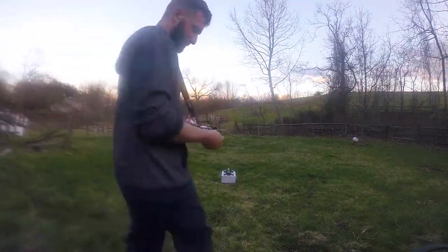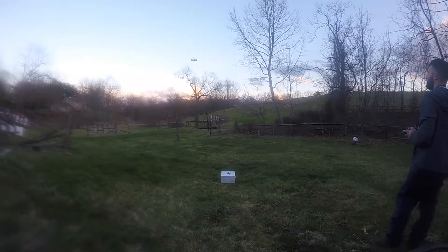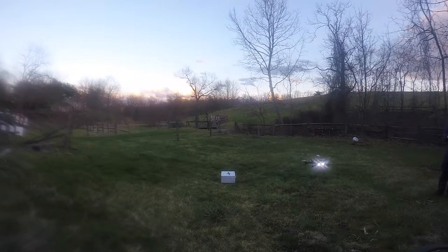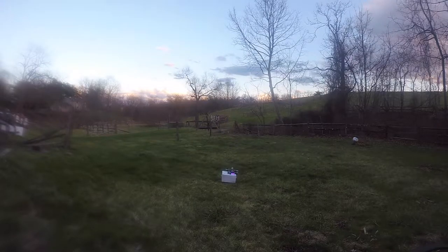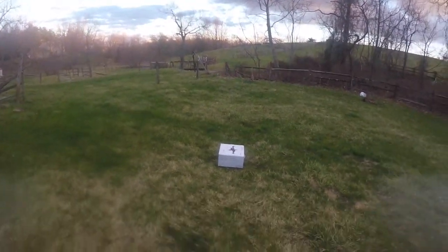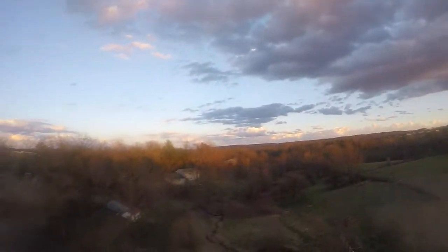It came with two 1500 milliamp batteries — I'm putting in a 1500, 35C here. It came with rechargeable AA batteries for the transmitter. Unfortunately they were not charged, but I had extras in the car. It doesn't come with a charging station for those batteries, but you can pick them up at Radio Shack, Walmart, Amazon — probably just a couple bucks. Your transmitter isn't using that much power anyway, so it's pretty cool that they give you rechargeables.